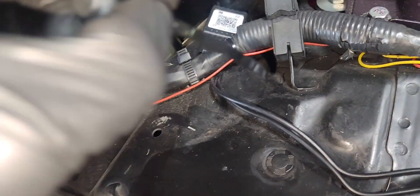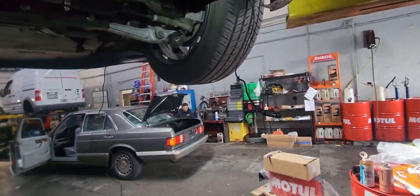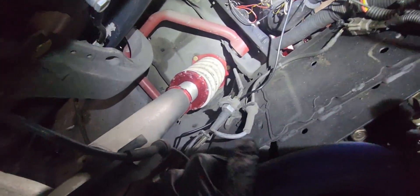Now that we have it up in the air, we're gonna grab the wires and start routing them — running them through there, behind the brake lines, right here.